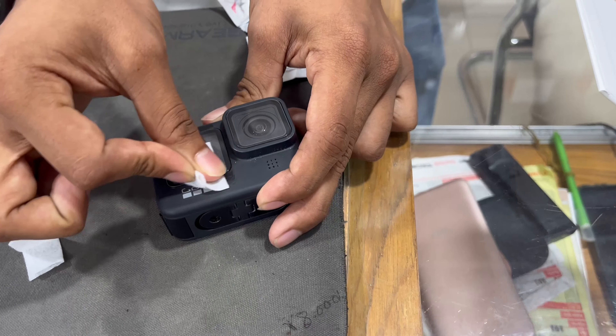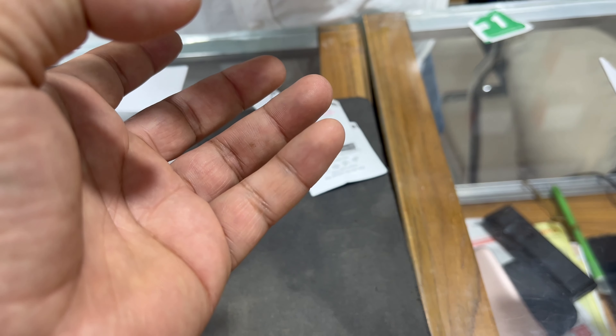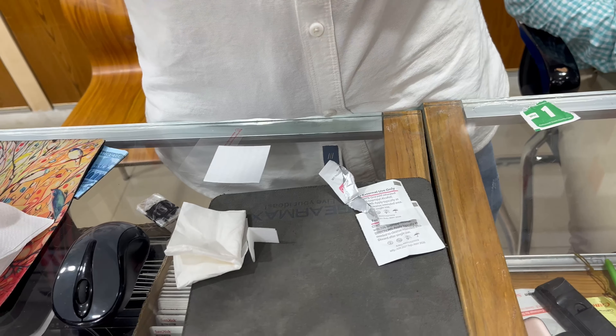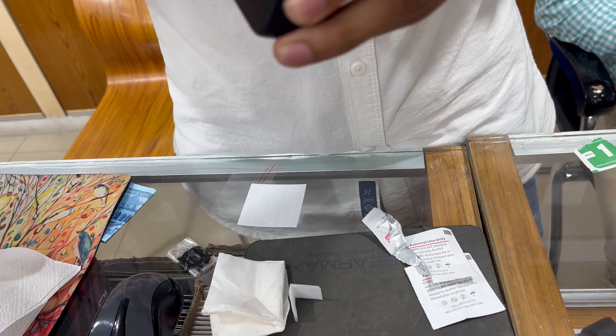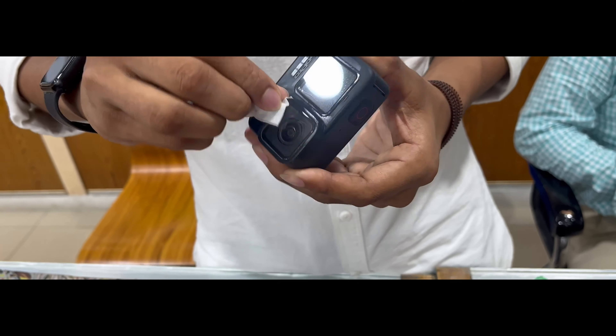So guys, it's done already. It's safe right now, I can say. This label — at least the camera lens — it's safe. So that's all for today. Bye bye.